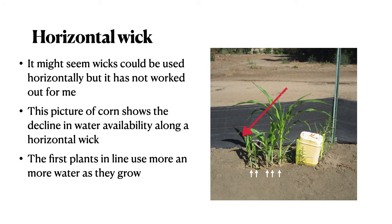Several people have suggested trying horizontal wicks, so I did — it didn't work. You can see in this picture of corn seedlings the decline in water availability along the horizontal wick. The first plant uses more and more water as it grows larger, leaving less for the rest.